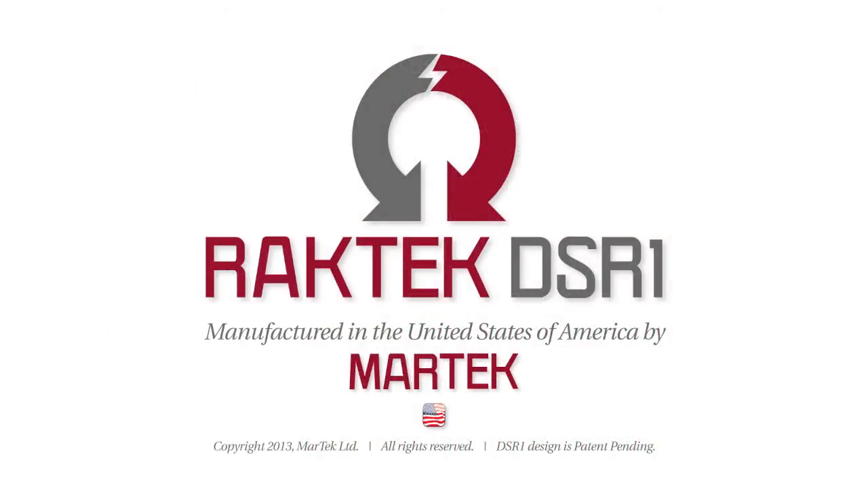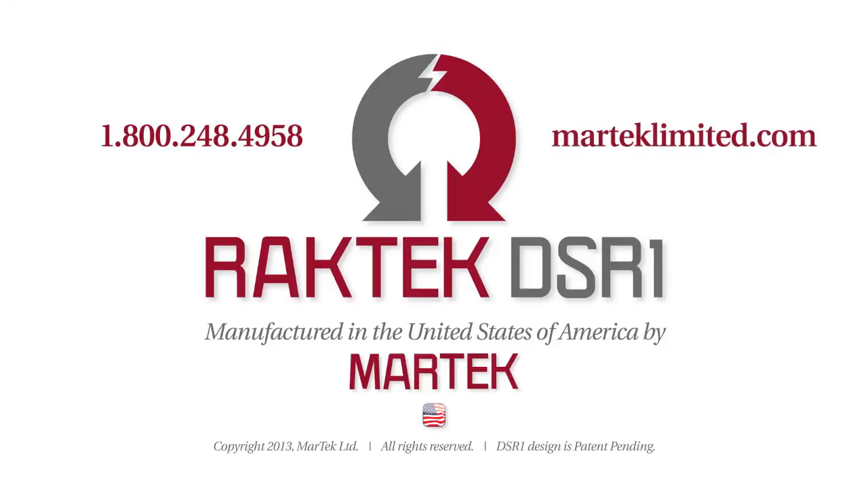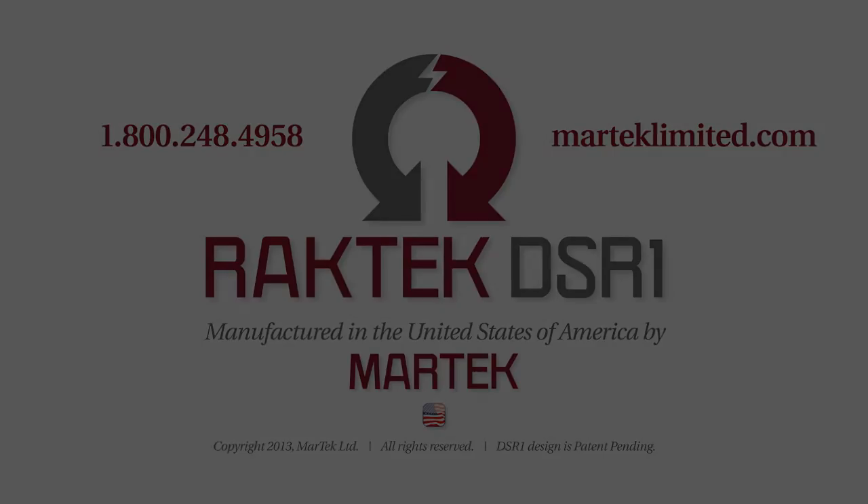If you would like more information about the RackTech DSR-1 or any other products manufactured by Martech Limited, call 1-800-248-4958 or visit the website at MartechLimited.com.